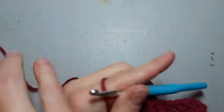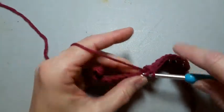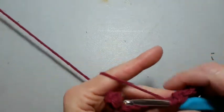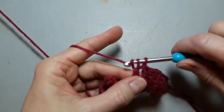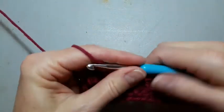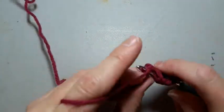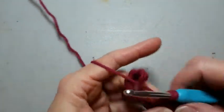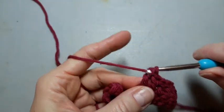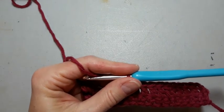I must be getting a little sweaty — my string is sticking to my finger. All right, I'll meet you at the end of the row. We'll finish up checking on our double crochet, and then we will move on to the treble.